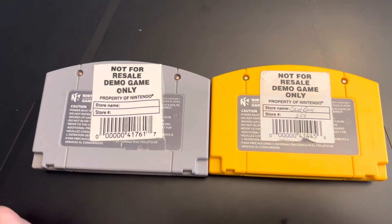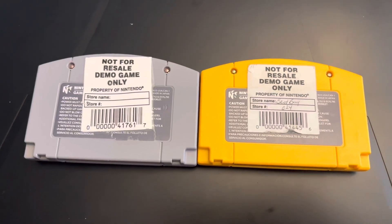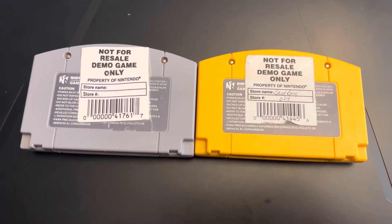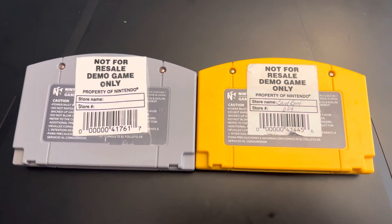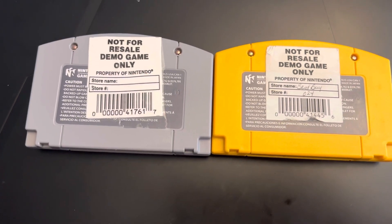This came from a seller on eBay called 'tc toys.' I've contacted the seller and I'm waiting for a response. Obviously I will get my money back through eBay buyer protection, but I've contacted the seller to try to resolve it. Hopefully he does — if not, I will make an updated video about the seller for selling me a fake not-for-resale demo cart.